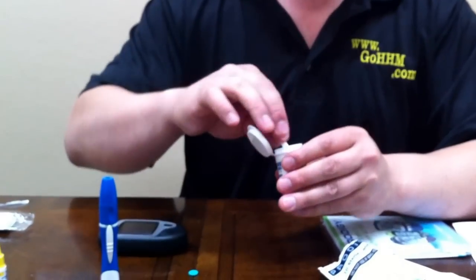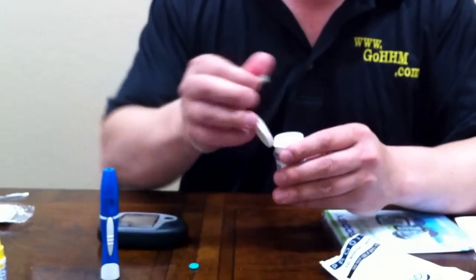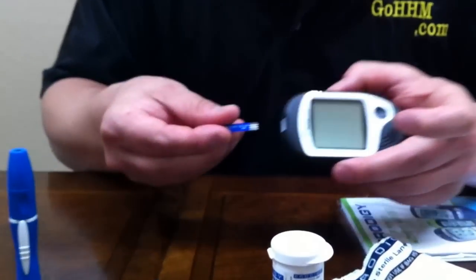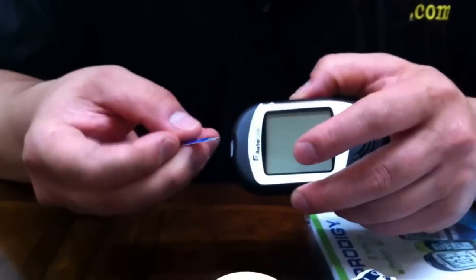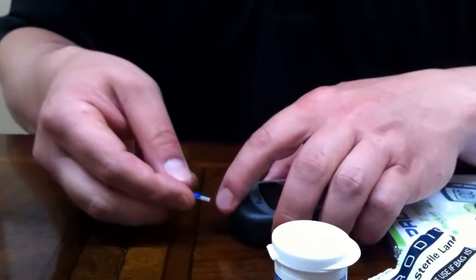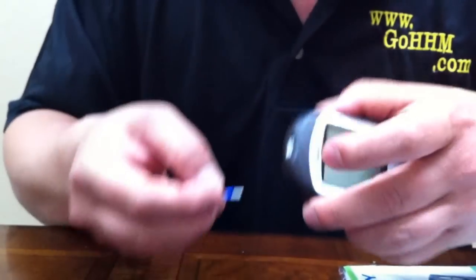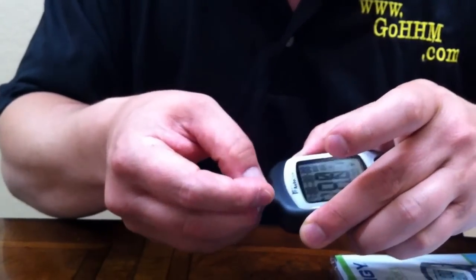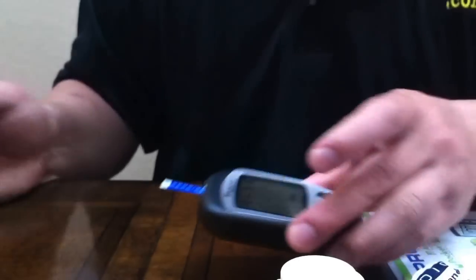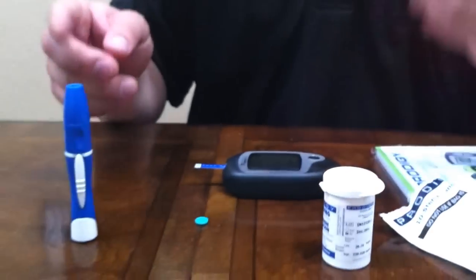Now, to turn your brand new Prodigy AutoCode meter on, we're going to take our strip with the little chip side up. For the visually impaired, you'll feel the little bump there. Then you're going to put that in right here on the front of the machine. Your Prodigy meter is on — please wait. Please apply blood into the test strip.